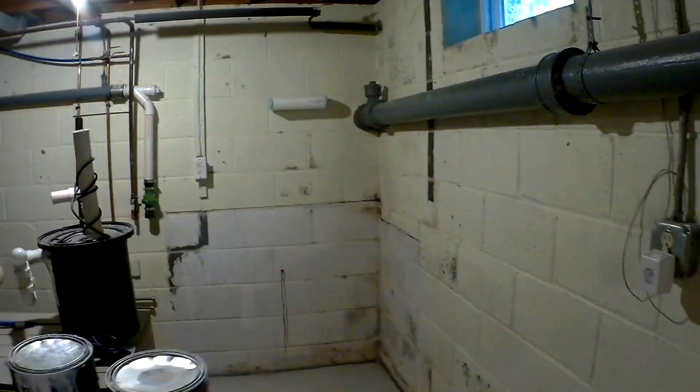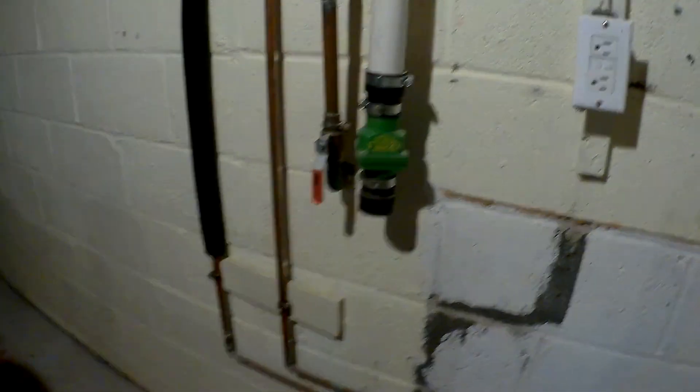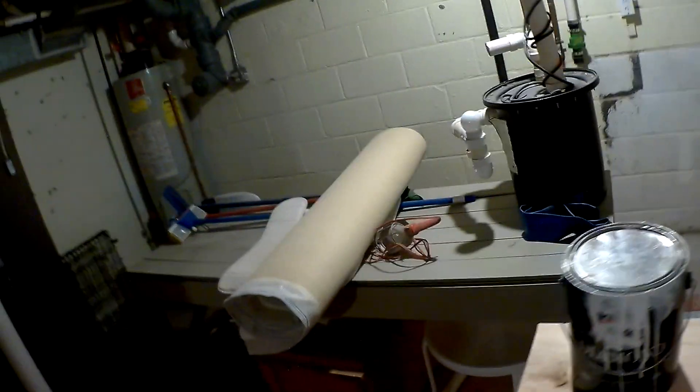This is the rest of the basement — the next project. He wants a big stainless steel sink and we're going to build a little wash area here to wash the dog and things like that. This side didn't get finished because of all the ductwork. All right, that's it — just wanted to do a quick video. YouTubers, I'm out.